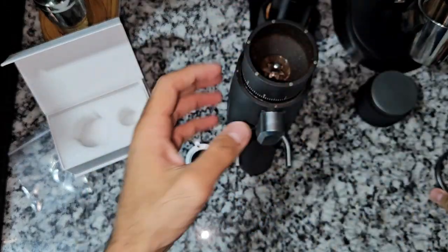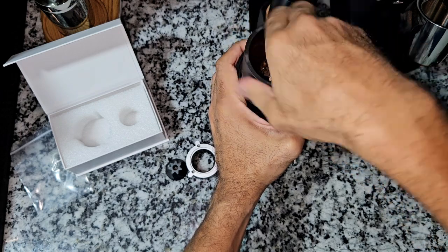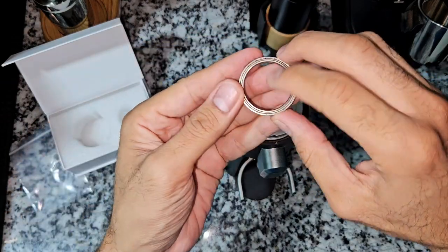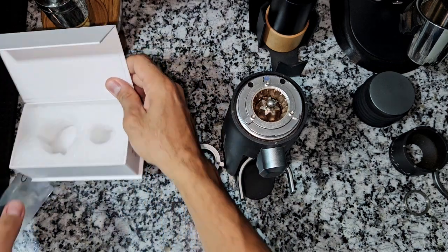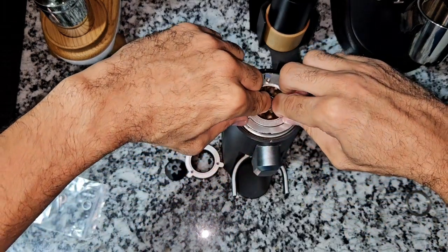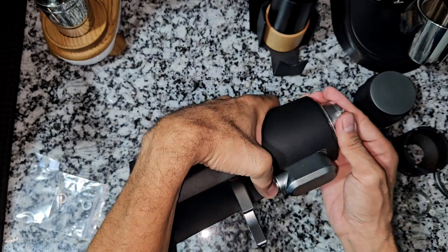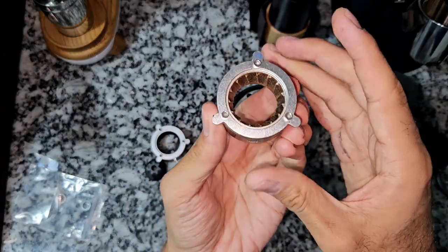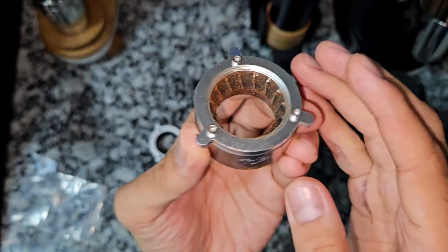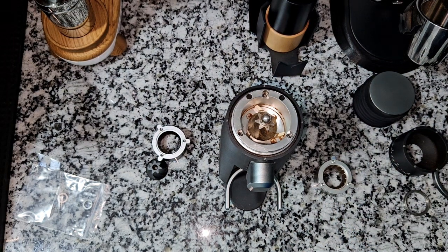I take the grind dial indicator, then unscrew the collar like that, and then I have to take the bearing out slowly. It's actually a good chance also to clean the grinder. Then I'll put the shim — I'll try to put the two shims together and see what range I'm going to get. I'll know the range by looking at the zero point — will the new zero land at the same number one, or will it go further after number one? That's the burr carrier of the older burr. I'm going to use a brush to quickly clean it.